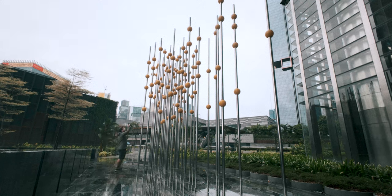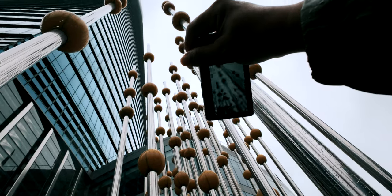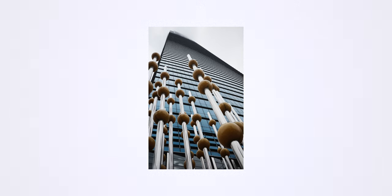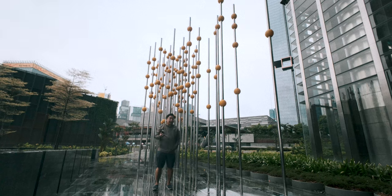This camera packs a punch in terms of image quality — if I show you a photograph you would think it was shot with a big professional camera that the pros use. And then if you tell me it was taken with the Ricoh GR3X, no way. It's such a stealthy camera — so small, so tiny, so unassuming, so stealthy — but that picture quality that comes out of it is spectacular.